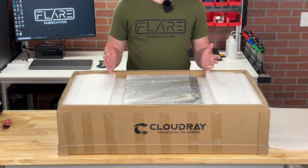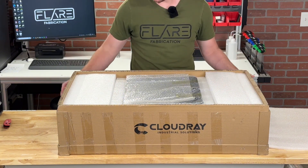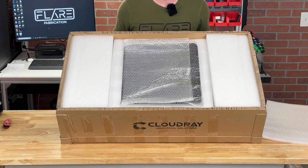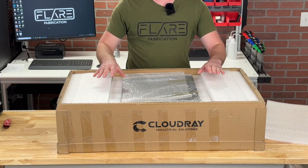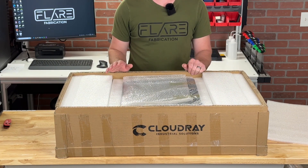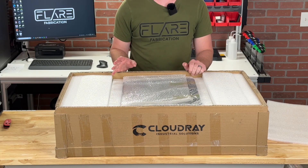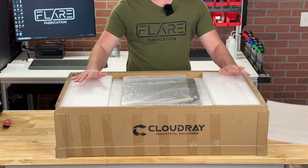The first thing worth noting getting into this box is just how well packaged it is. This cardboard box is exceptionally thick, everything was wrapped up really nicely, and there's tons of foam padding. I've really noticed that Cloudray has been doing a superb job of packaging all their products lately, so rest assured this thing definitely will not get damaged during shipping.